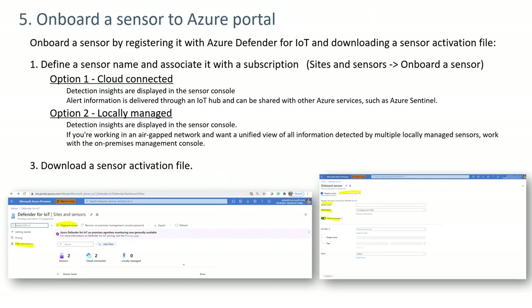Step five is to onboard a sensor to the Azure portal. The sensor may be either cloud-connected or locally managed. If locally managed, the next screen requests a sensor name and associated subscription, after which the user can download a sensor activation file. If cloud-connected, it's also necessary to identify an IoT Hub and a zone before downloading the activation file.